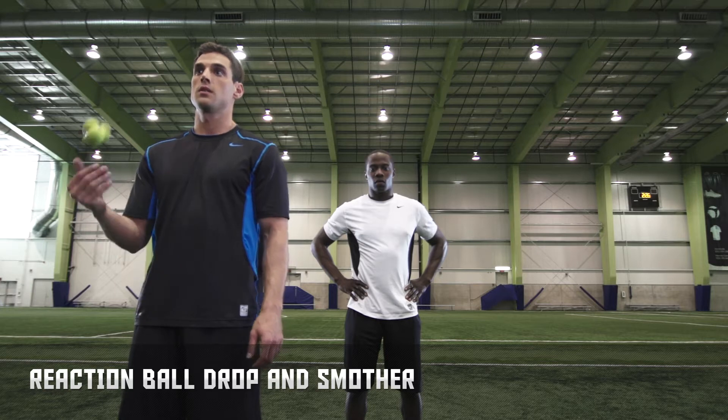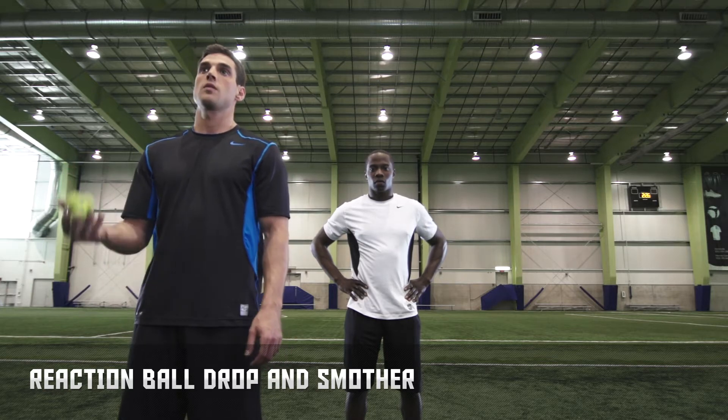Reaction ball drop and smother. This drill requires a spark reaction ball.